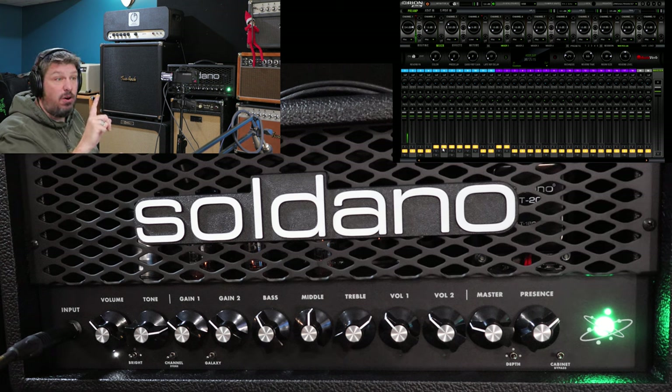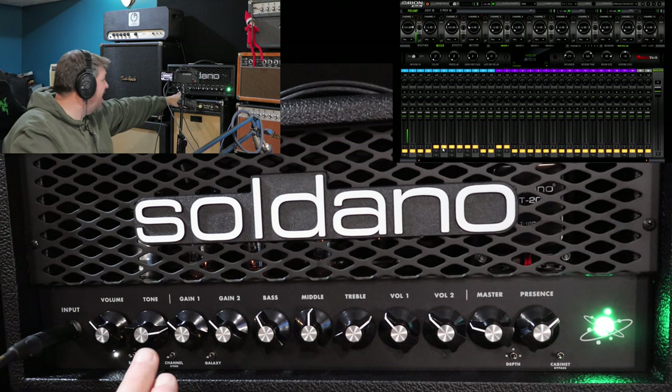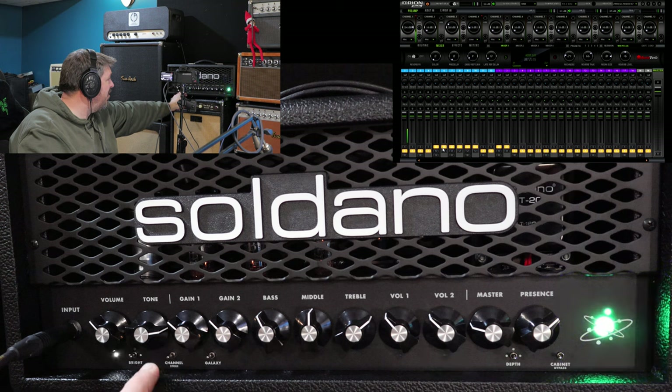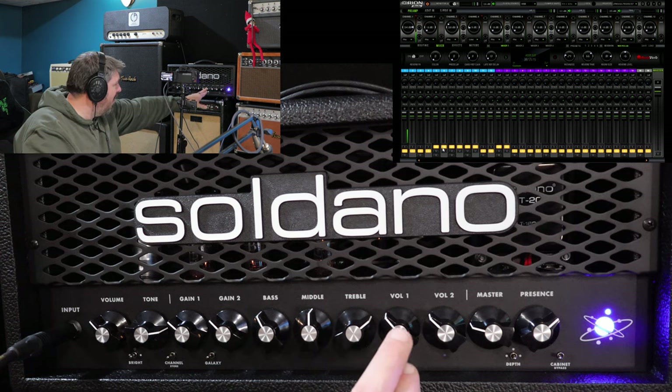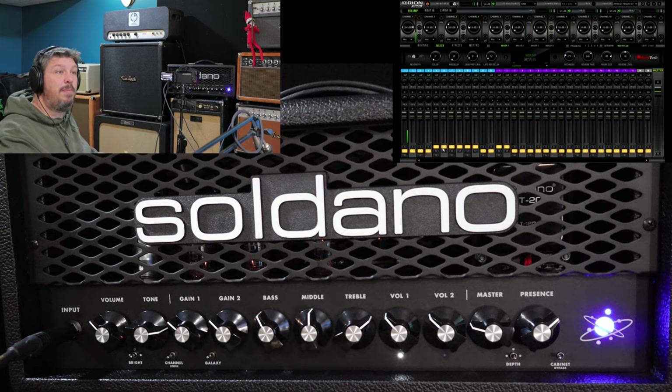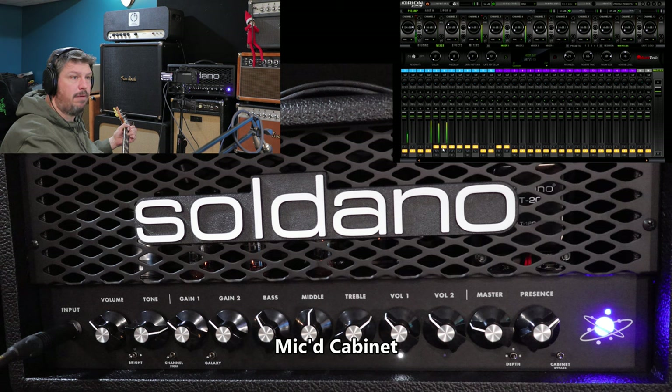We're not going to mess with the channel one/channel two thing — we can achieve all the different settings in one channel by just switching through the different galaxies so you can hear them. Today I'm going to flip over to channel one and operate in there. You know you're in channel one because the light under volume one appears. If I switch channels, the light under volume two appears, and switching again goes back to green clean mode. Gain is around the 10 o'clock mark, bass close to the middle, mids to the middle, treble just up a little. I'm moving to the bridge pickup on the Les Paul for a little gain — not too shabby, you can hear that little edge of breakup.